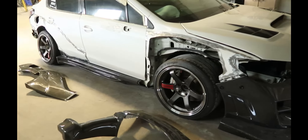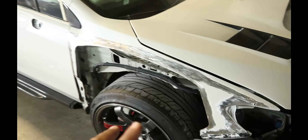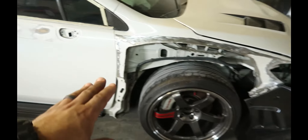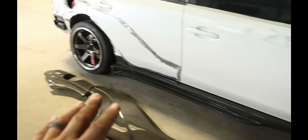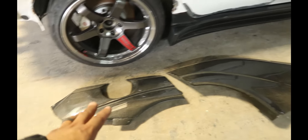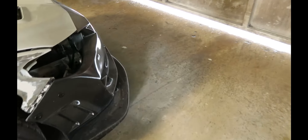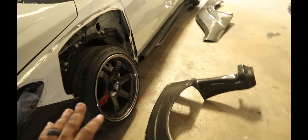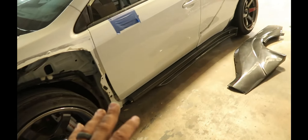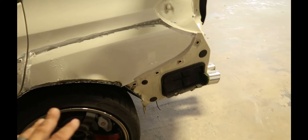Day two of the build, and this is what we got so far. We got all the car body panels that need to get molded — all that prep is done, all the carbon fiber parts are going to be molded in there. Pretty much all this driver side is already done, as you guys saw yesterday on the first vlog.